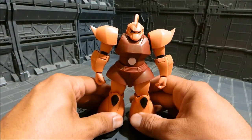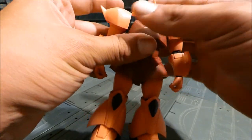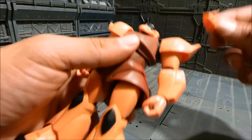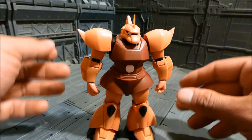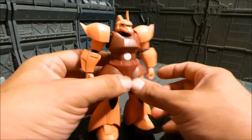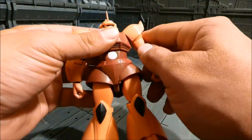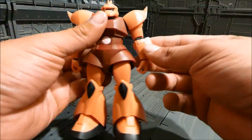Now for articulation — this Gelgoog has pretty much exactly what you'd see from a High Grade kit. Starting with the head: full 360-degree rotation. You can take the top off and move the mono-eye around — it's a little stiff since I just opened it, but it does move. Moving to the shoulders: they can pull forward just a little bit, don't pull back very much, but the chest is nice and pushed out. You get full 360 rotation and can lift the arm before the head gets in the way.